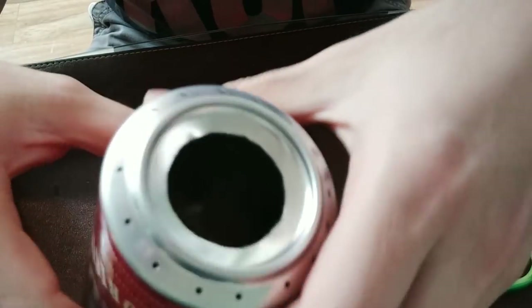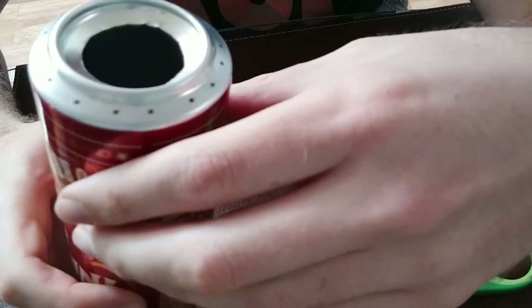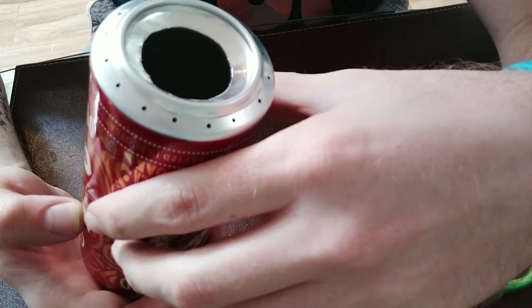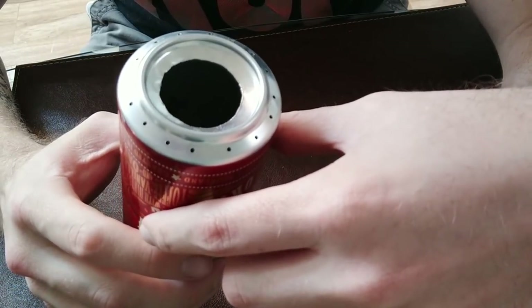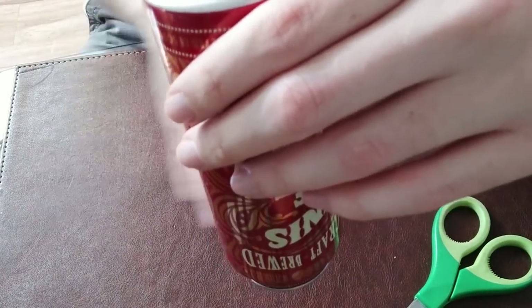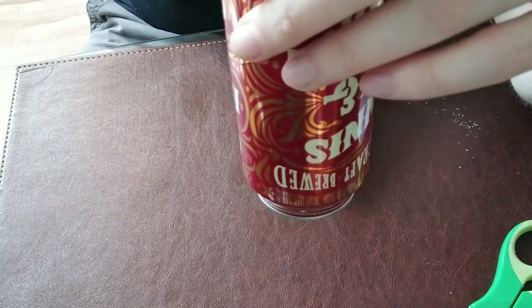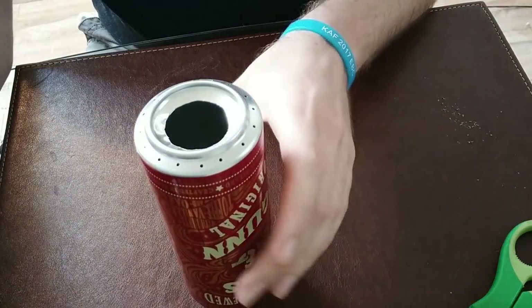Alright guys, there you have it. You've got your burner holes — basically what you're looking for is to have them as evenly spaced out as possible. However, as you can see, it's not perfect. If you want perfect, go buy yourself a brass stove from REI — you're not watching this video because you want something expensive, you're looking for something cheap and simple. Be careful with the metal shavings after drilling — catching one of these in your foot and you're going to be limping for a while and a lot less likely to be doing any hiking or backpacking.